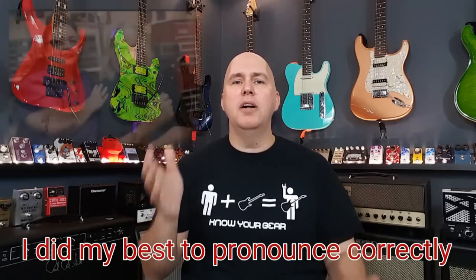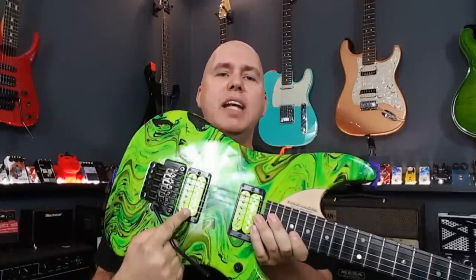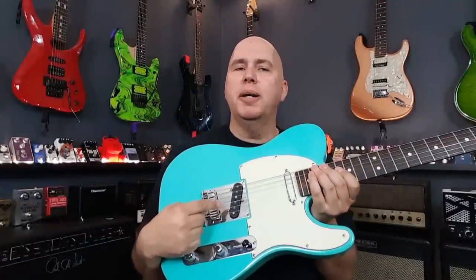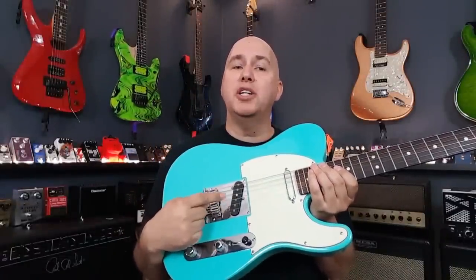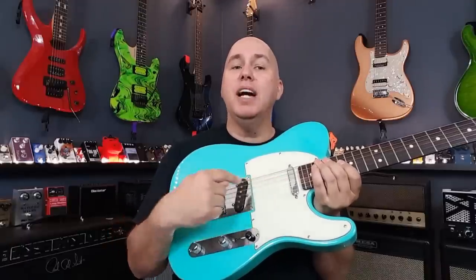Number three, Seymour Duncan's Custom Shop is available to everyone. You can have a pickup made by master winder Maricela Huare, affectionately known as MJ, or you can get any custom color made to match your guitar. I like this Custom Shop BG1400 pickup so much, I asked them if they would create one for a neck pickup, and that's exactly what they did — they made me a Custom Shop version of a Custom Shop pickup.